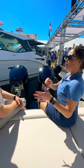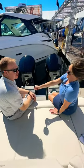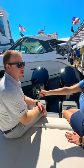I'm here with Joey Sharp and we're going to learn a little bit about Sea Ray today. What boat are we on? So we're on the SLX 400 outboard.